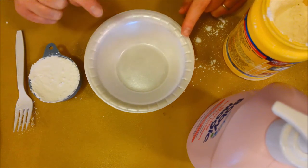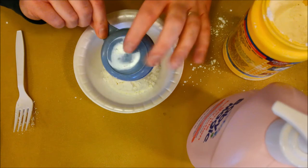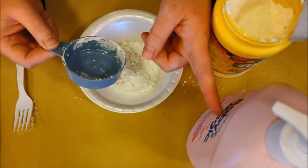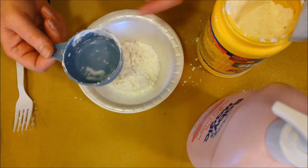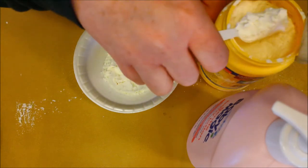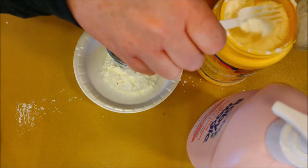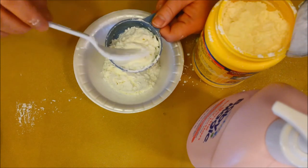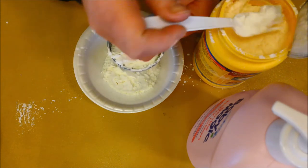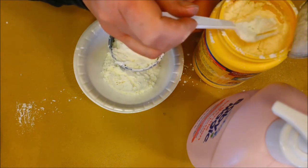I'm going to use a third of a measuring cup since that's what I have available. The basic recipe is two parts cornstarch to one part lotion — whether you use a third of a cup or a quarter of a cup, it doesn't matter as long as you keep that two-to-one ratio. It's not exact because moisture in the air changes how things react, so don't just dump them both in — you could end up with cloud dough that's too crumbly or too wet.